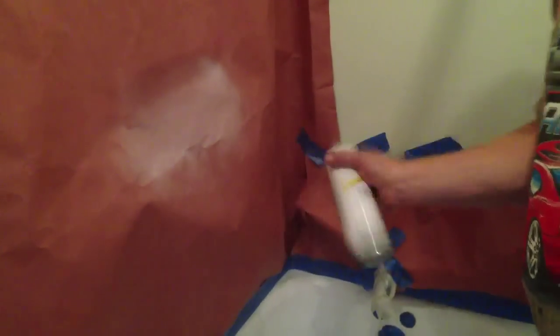Now the next step is very important. You want to take your can and shake it for at least one minute. Then we're going to do a test spray on the masking paper before we actually start painting the tub. This epoxy paint does require two coats, and it does require that we wait 15 minutes between coats. But once it's done, it will give us a great looking shiny finish.